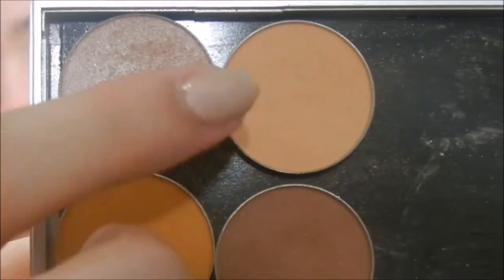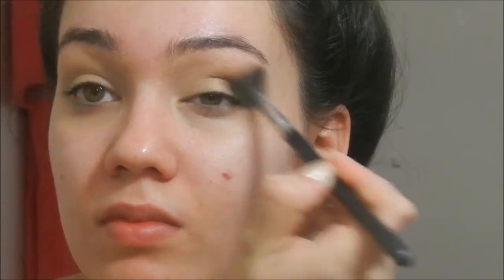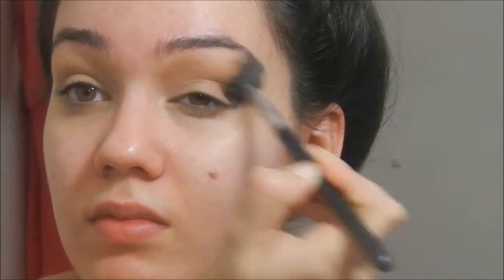Then I'm going in with Makeup Geek Eyeshadow in Peach Smoothie, which is a beautiful yellowy-toned transition shade. I'm taking that on a big fluffy brush. Since this is our transition shade, we don't have to be super precise with where we're applying it. You can apply it directly in the crease, a little bit above, a little under the lid. It doesn't have to be super perfect — it's just going to help the overall result at the end of the makeup look.